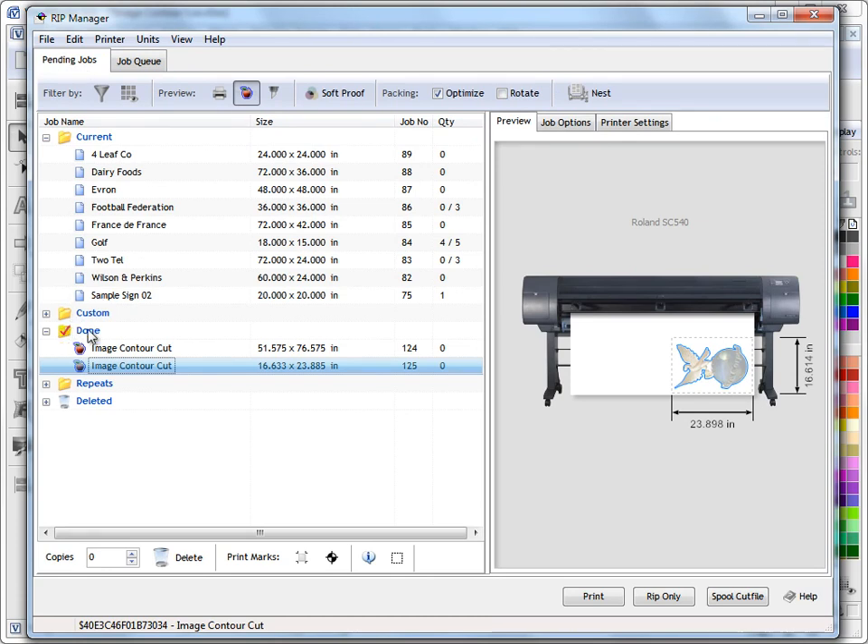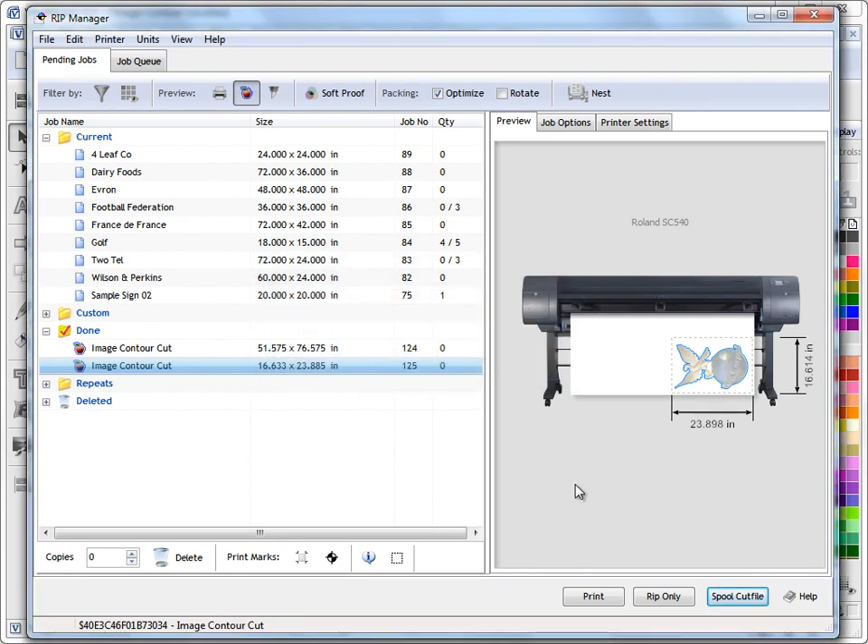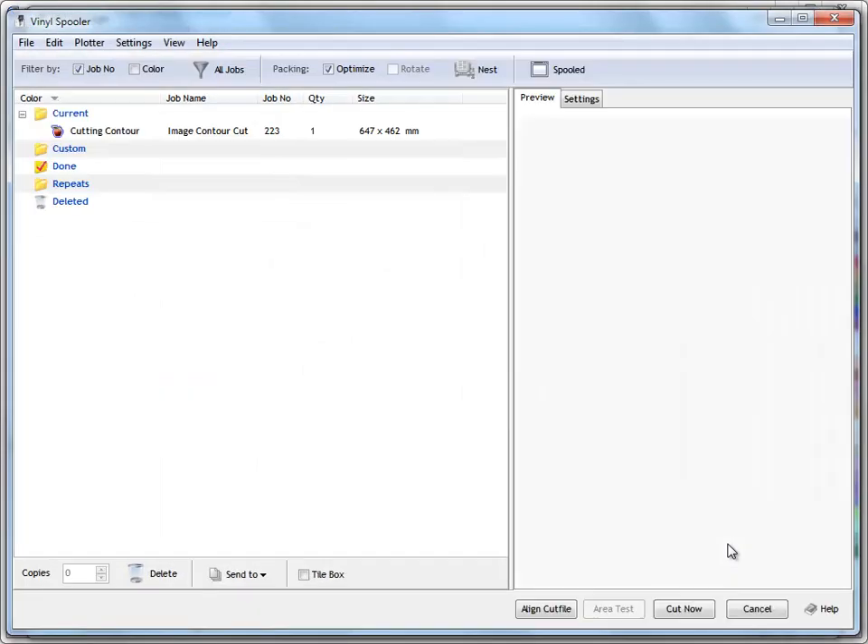Now we want to come back and cut the contour cut line. We go back to pending jobs, go to our done queue, and we can see the job here. We can press the spool cut file button. However — and this is an important point — if you get a warning that there are no alignment marks, do not continue. You need to come down here and click registration marks to apply them before spooling the cut file.